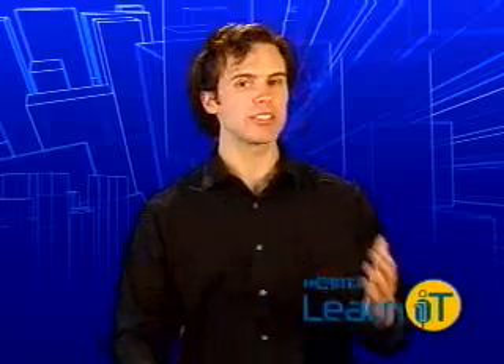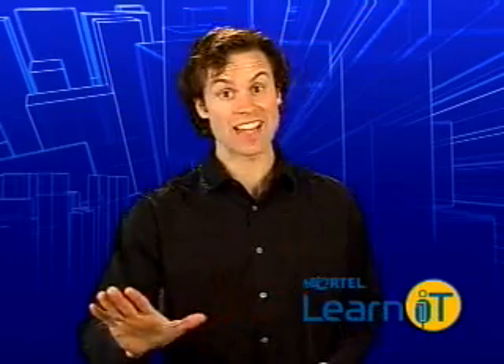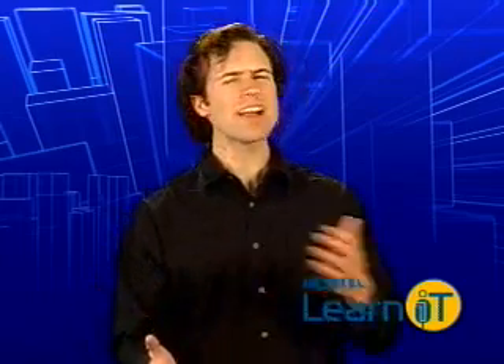Most scanners today will automatically recognize the borders of an image and automatically crop it. It's fantastic. If this convenience sounds great and your scanner doesn't do it, invest the $100 and get a new one.